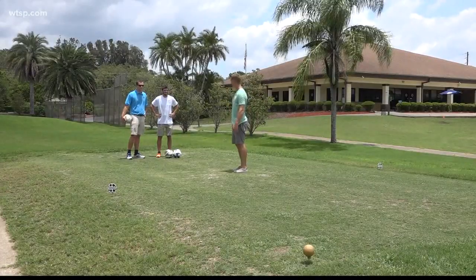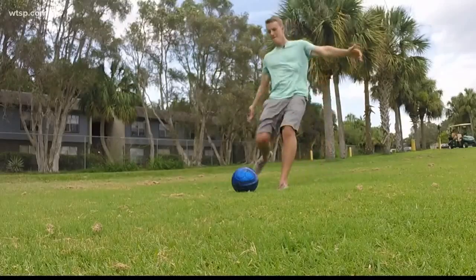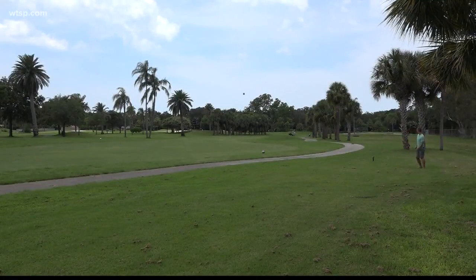I'm just not good at it. People love foot golf. It's a ton of fun whether you're on summer vacation, whether you're local — whatever you're doing, foot golf can fit into that.